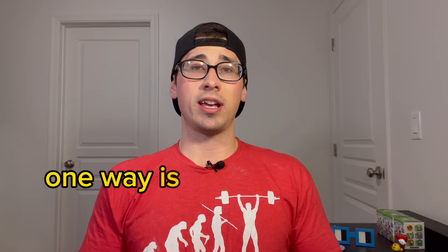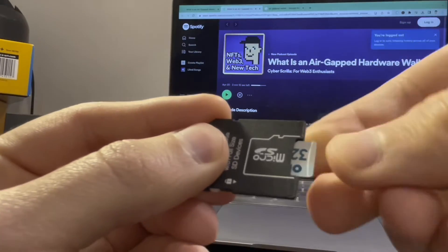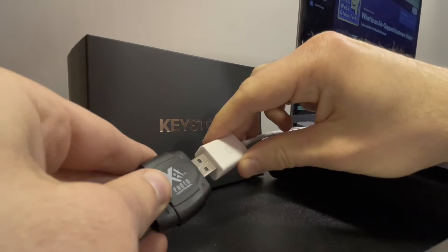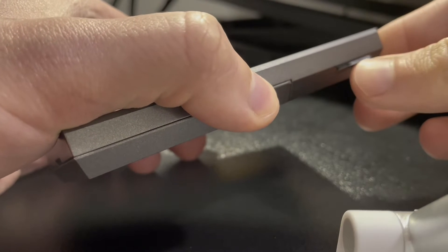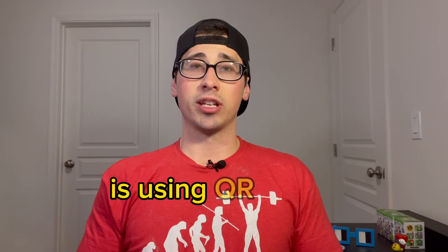So how do air-gapped hardware wallets work if they are completely isolated from everything? Well, there are a couple ways that air-gapped hardware wallets can initiate and complete transactions. One way is using an SD card or a micro SD card. Basically, you insert the SD card into your computer to initiate the transaction, download the transaction details onto the SD card, and then insert it back into the hardware wallet where it can be completed.